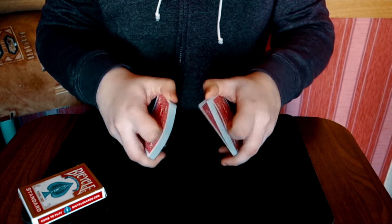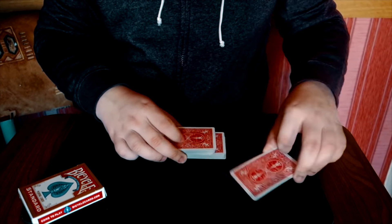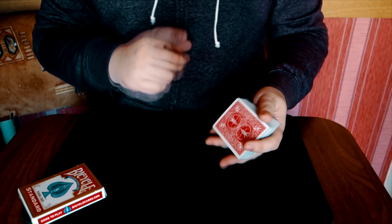Очень прикольная техника. И я думаю, вам стоит с ней ознакомиться — чисто хотя бы для того, чтобы увидеть, как это работает. Возможно, кто-то из вас и будет её использовать. Кстати, для выступлений она офигенно подойдёт.